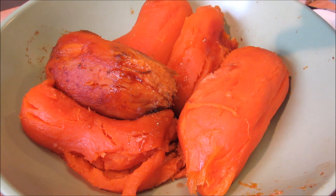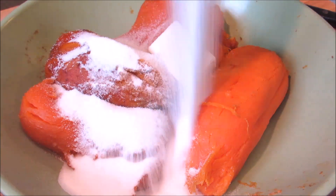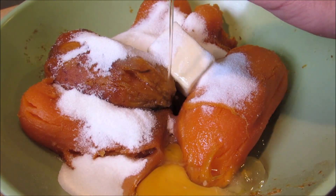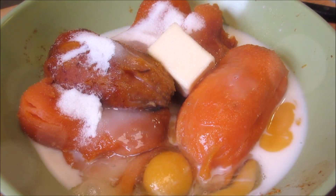Once all the sweet potatoes are peeled, I'm going to add in vanilla extract, salted butter, white sugar, eggs, milk, and cinnamon.